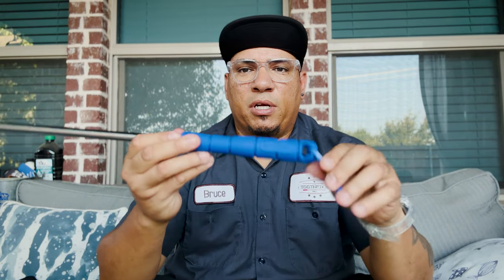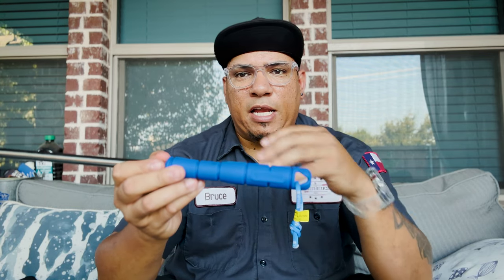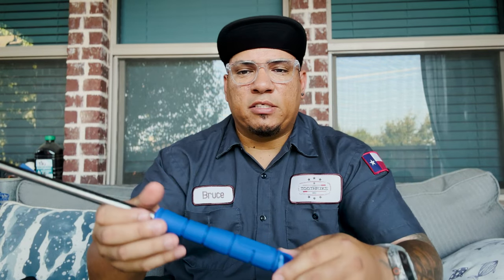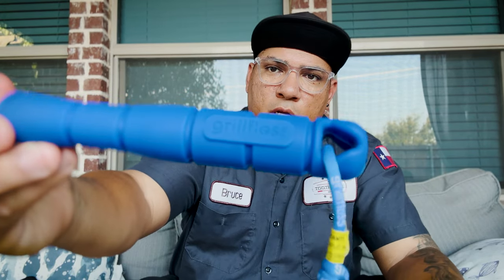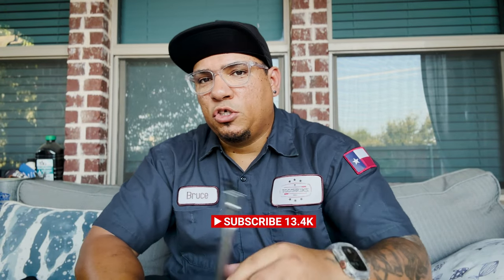I'm really going to keep this in my arsenal. I'll leave a link below so you can check it out — a link to their site and a link to Amazon. If you go to Amazon, you can use my affiliate link; that helps me out, helps my channel, and helps me put more videos out like this. I will be doing more reviews in the future. Got to get you one — Grill Floss. Stay tuned for more Toothpicks.